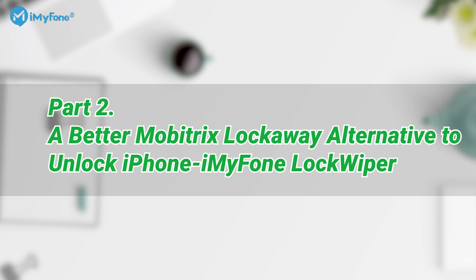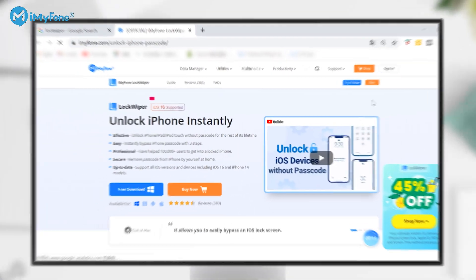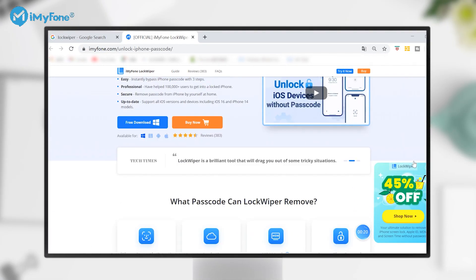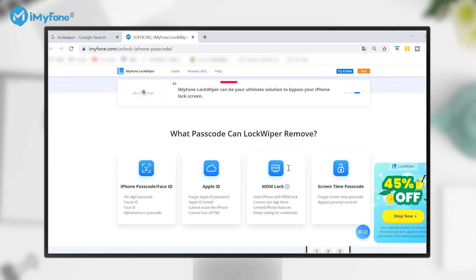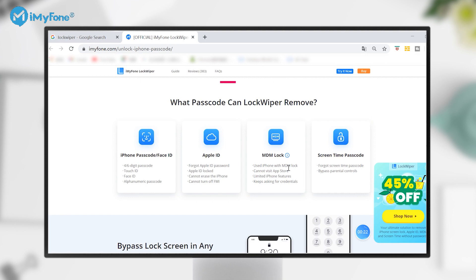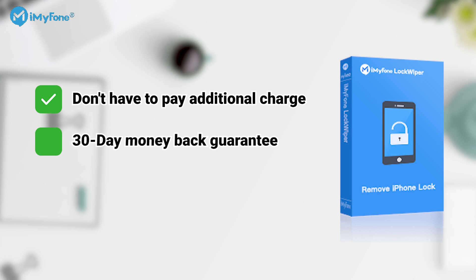So is there any better alternative? Don't worry! iMyPhone LockWiper is the best Mobitrix Lockaway alternative you can try safely. It's a professional iPhone unlocker that has gained a high reputation in the market. Unlike Mobitrix Lockaway, 1. You don't have to pay an additional charge for multiple supported devices.